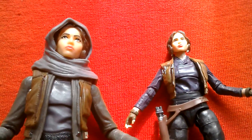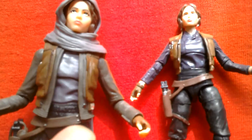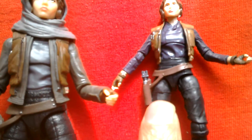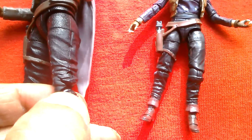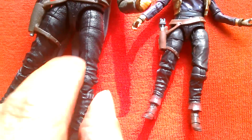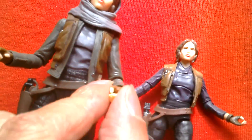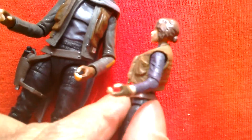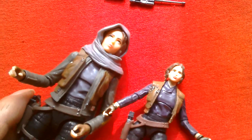Here's the six-inch Black Series Jyn Erso with the 3.75 Jyn Erso, so you can see the differences and similarities. The 3.75 is a more gray color whereas the six-inch is a lot more blue. The six-inch has more detail on the waistcoat. The trousers on the six-inch have texture whereas on the 3.75 the trousers don't have texturing. The six-inch looks like she's got a jacket on whereas the 3.75 just has a blue undershirt. They're both really cool figures.